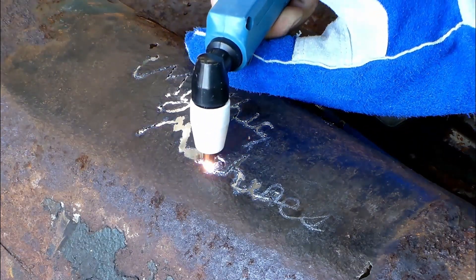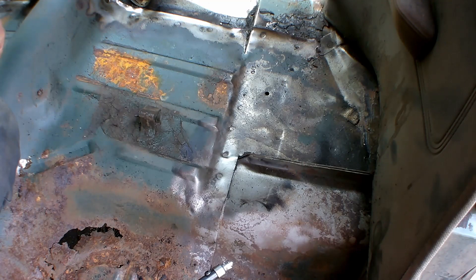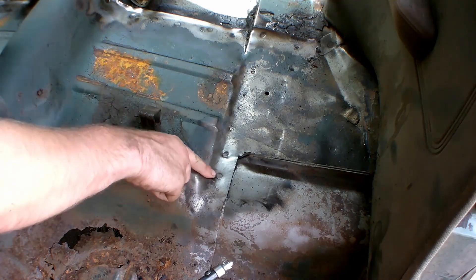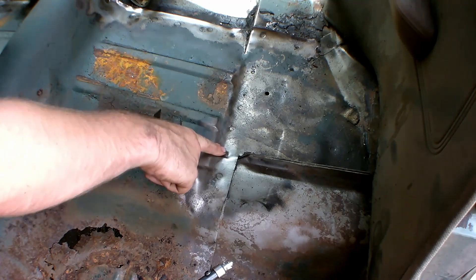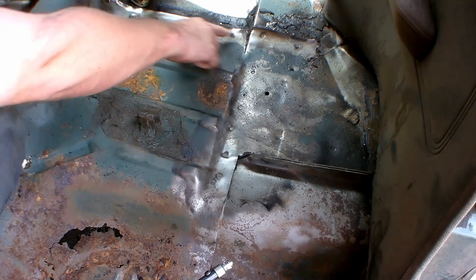Like, comment, and subscribe to Mythic Machines. Welcome back, I'm Cody. Today we're sandblasting the floor pan and wire wheeling it to clean it off and expose all the spot welds up and down and across. We'll be drilling out all the spot welds — I'll show you how to do a couple, then do the rest off-camera, as it takes a while.